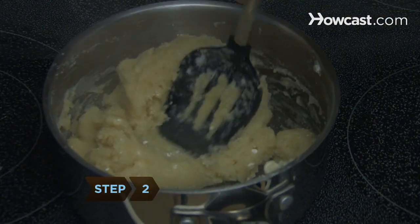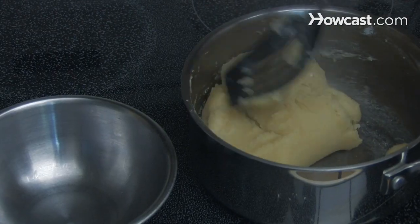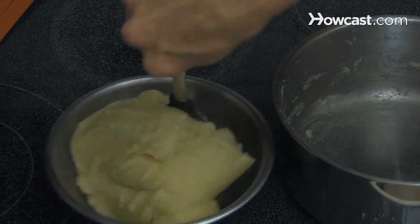Step 2: Work the mixture together and put it back on the stove on medium heat. Continue stirring until all the flour is fully blended in. Transfer the mixture into a bowl and leave it to cool for about 4 minutes.